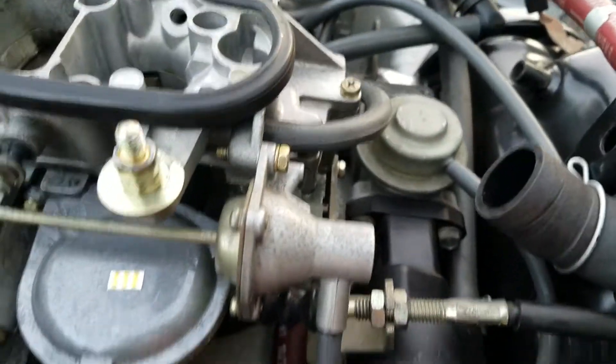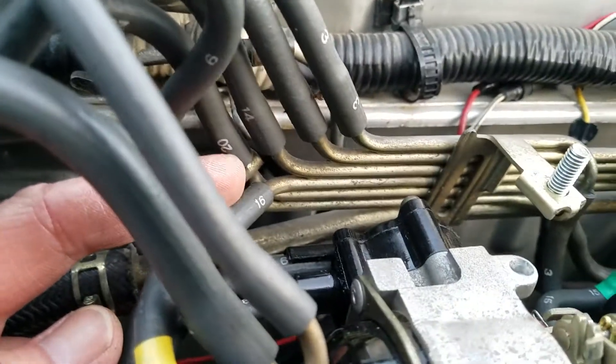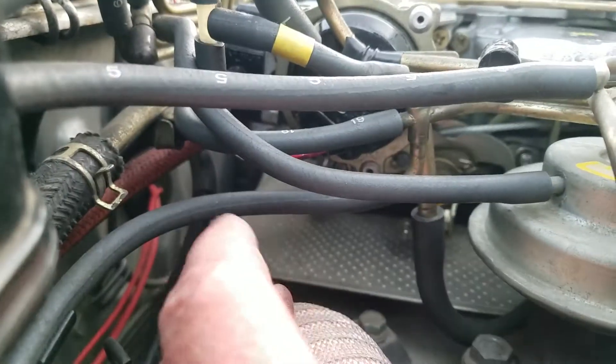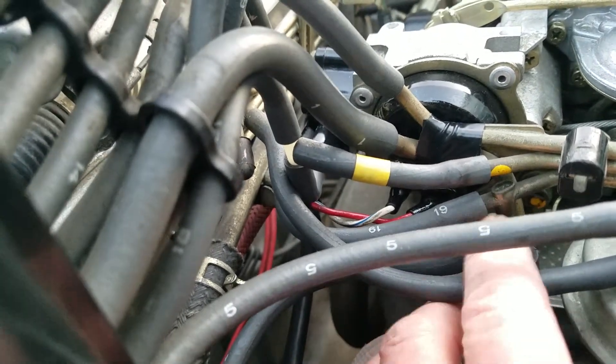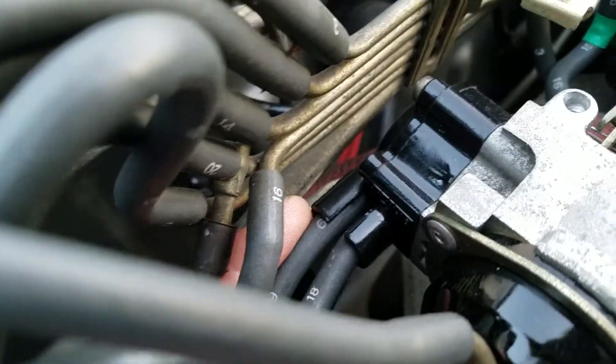This top one comes across and turns into the white dot hose that connects to this diaphragm here. There's one that splits off — that's a 16 — that comes and connects to this diaphragm here. And there's the charcoal canister, which is a 7, that connects to the lowest here. This 19, which is right above it, kind of comes up as a T right there, and that 19 circles around and connects to the left side of the choke.